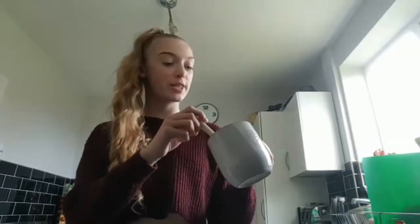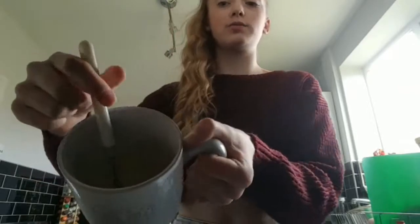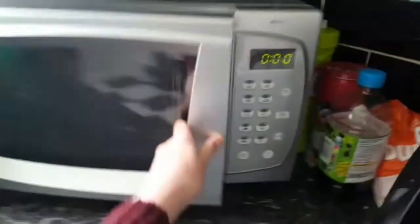I just finished mixing the batter and I decided to switch to a fork because it's the closest thing to a whisk. Here it is — it's all nice and smooth now and ready to go in the microwave. What you need to do now is put it in the microwave for roughly 90 seconds and then you have just a scrumptious cake.